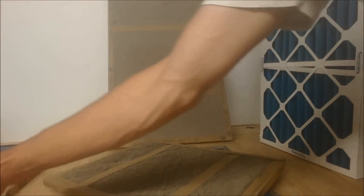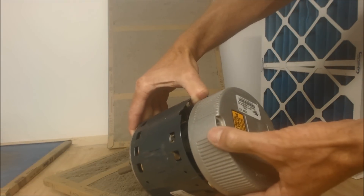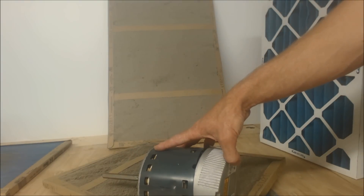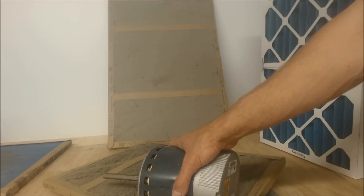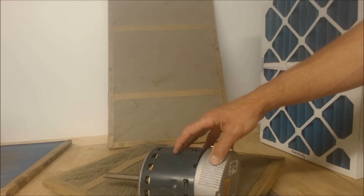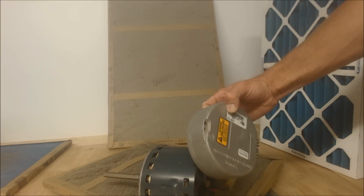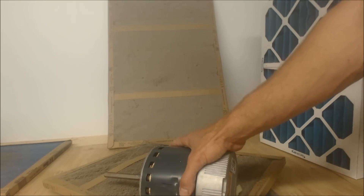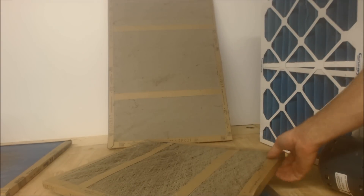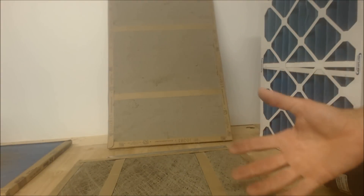In the case of a variable speed blower motor — like this ECM 3.0 — it's going to work harder to overcome the friction from a dirty filter, which costs more electricity. It will try to overcome the resistance until it draws so much amperage that it ends up breaking. I've had to pull variable speed blower motors out and replace the hub multiple times due to very high resistance caused by a clogged air filter.